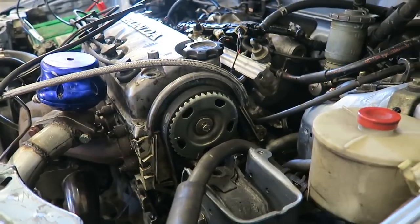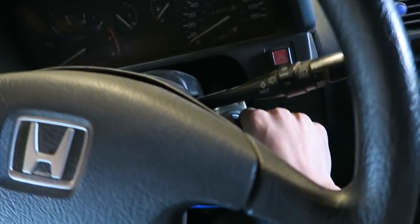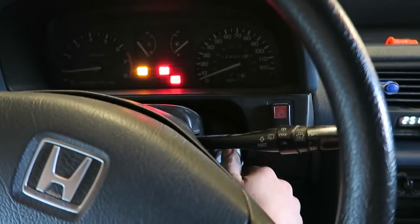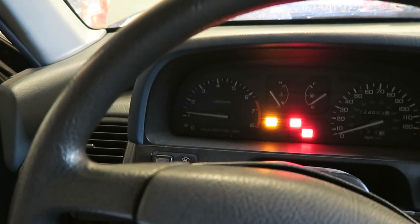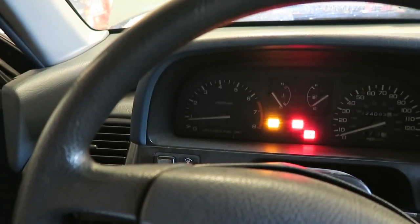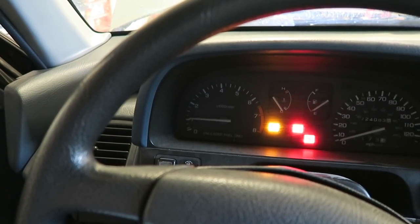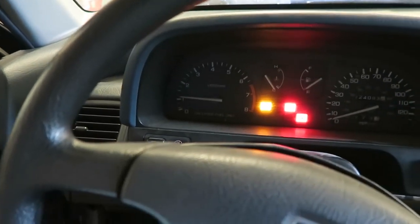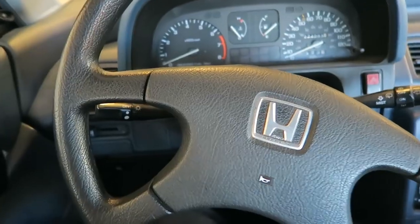I just adjusted the timing a little bit — let's see if it runs any better. Let's try this again. Still runs pretty rough, but it runs.